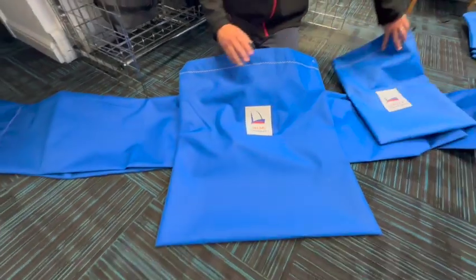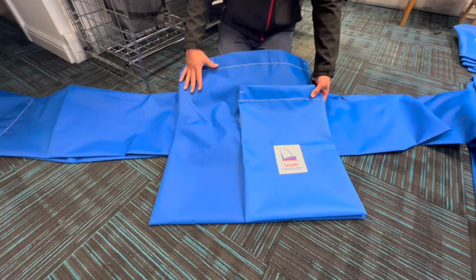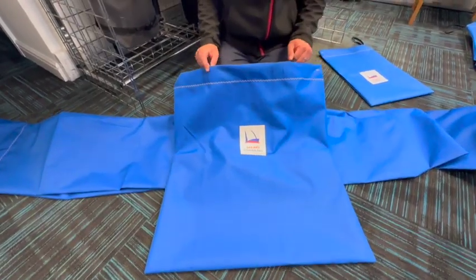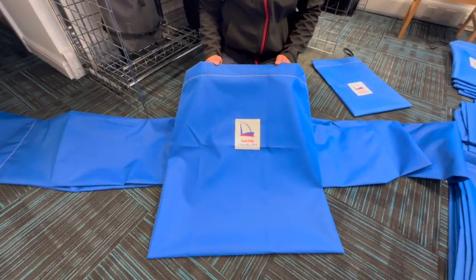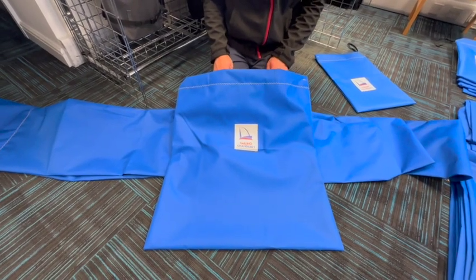We've then got our large spinnaker bag, which is, as you can see if I put this over the top, quite a bit bigger — lots of space in there. We've modelled the large spinnaker bag on a Tornado catamaran sized sail bag, so plenty of room in there for the largest of dinghy and catamaran spinnakers.